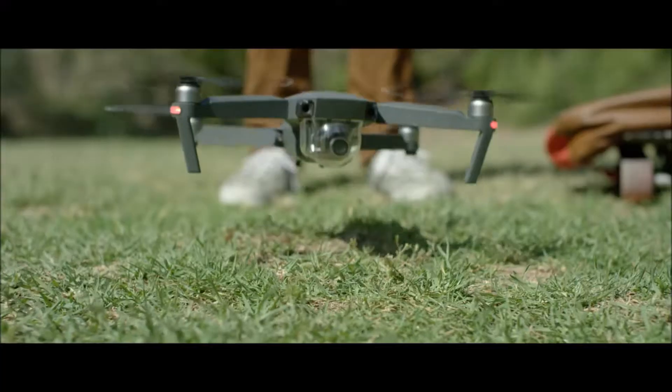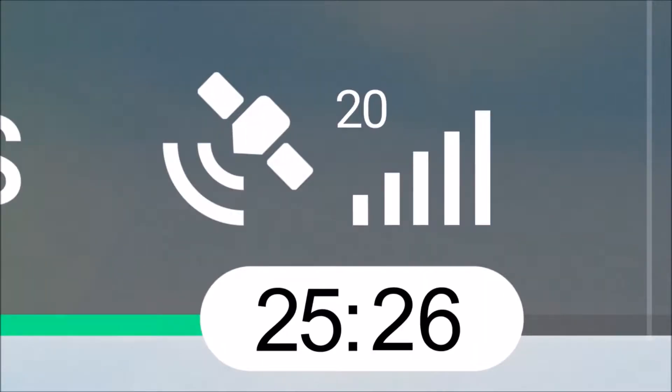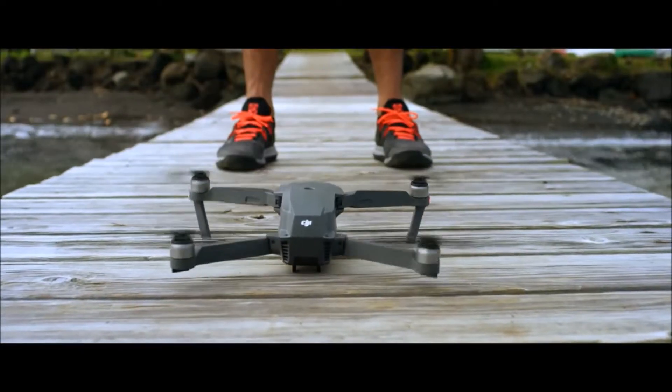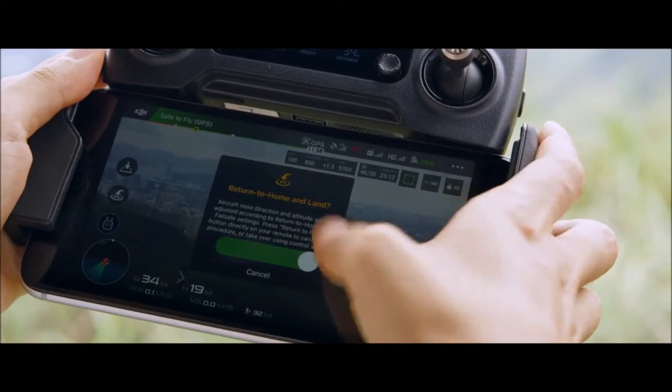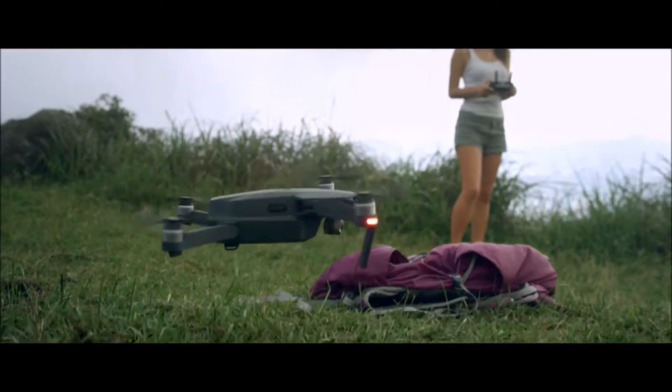When you take off, the Mavic uses two vision sensors and connects with up to 20 satellites, so it can remember your location. This means the Mavic knows where home is, so it can return by itself. Precision landing technology means it can land almost exactly where you took off, at the touch of a button.